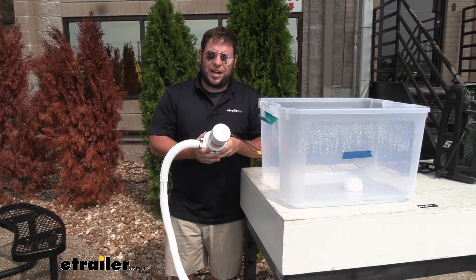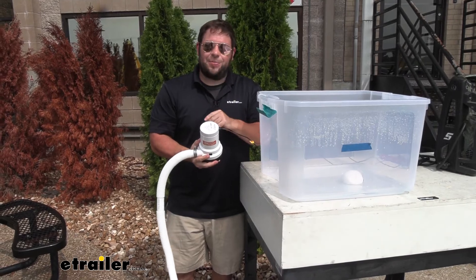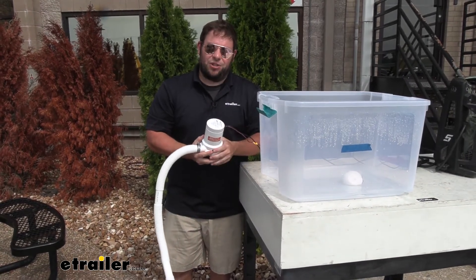This is actually one of the faster bilge pumps we have, and rather than just telling you that, I'd rather show you. So we put them all to the test side by side to see how fast they go. Let's check it out.